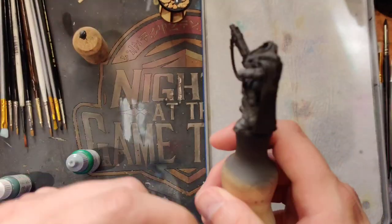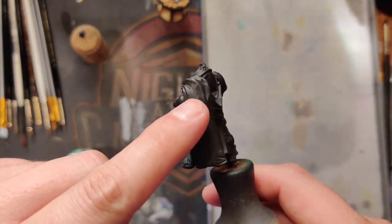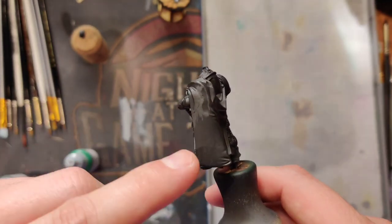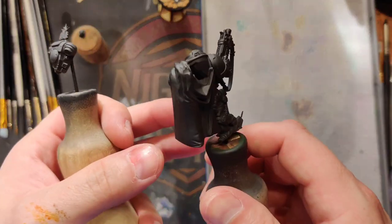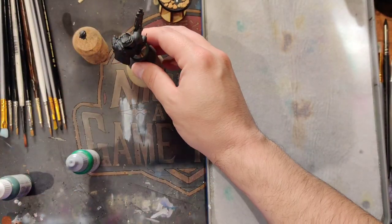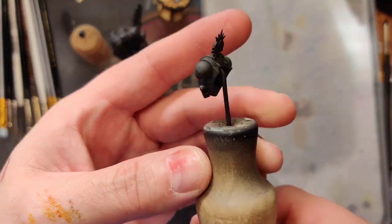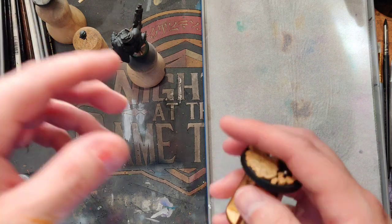The body — this guy has a really bad gap on his shoulder. So make sure you do a prime and then a sand and get that smoothed out. If you're assembling this model, I don't know why they put a seam there. And then his backpack — again, it makes it easier to paint his cloak without the backpack in the way.